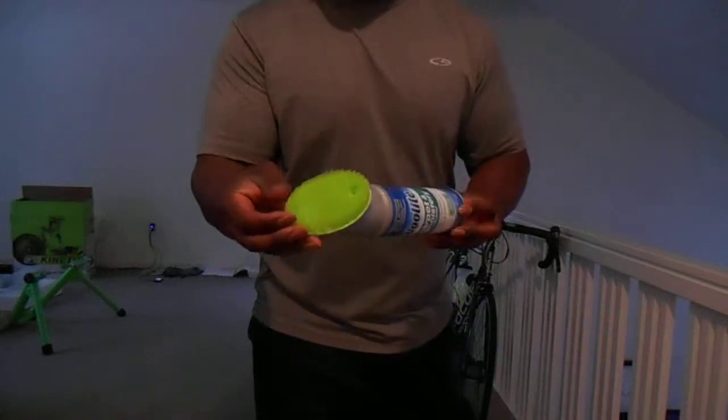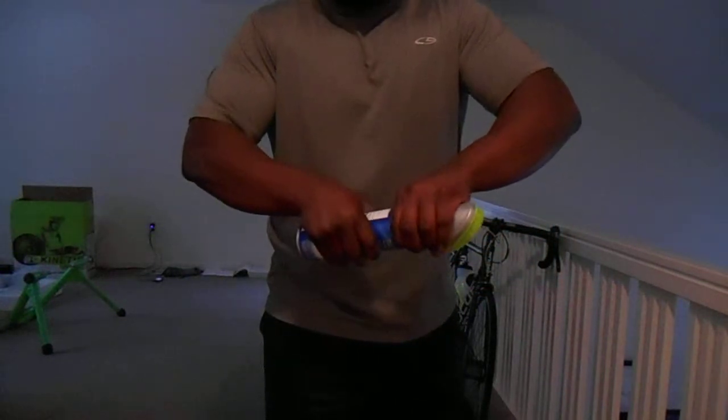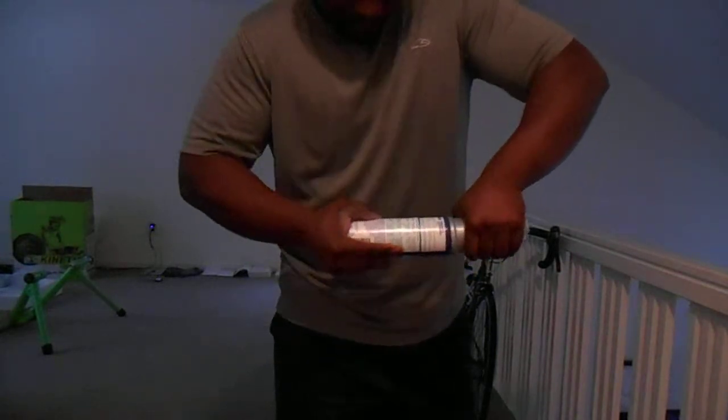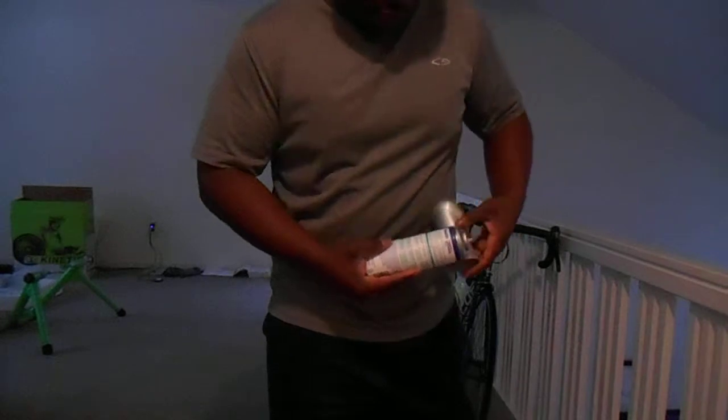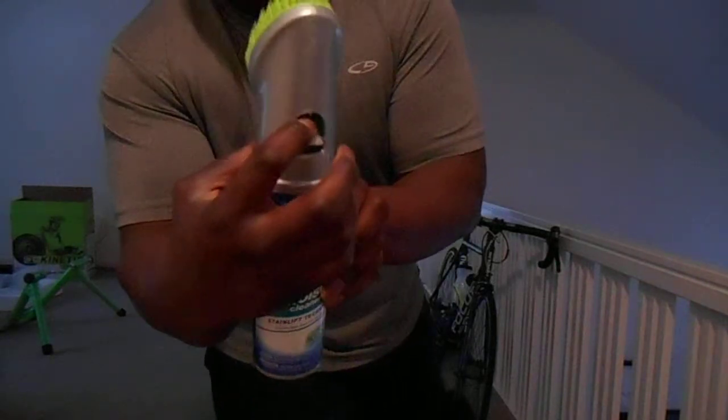It has nice little bristles. Nice design. The cap comes on and off. You press inside there to get the foam to come out, and it has the little foamy thing right there.